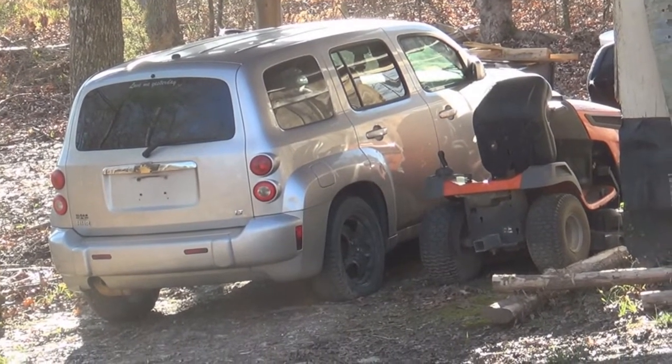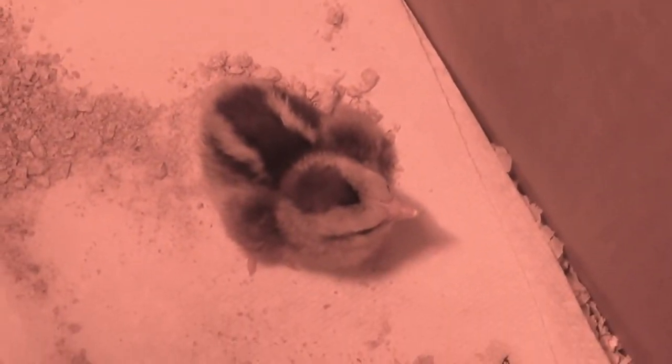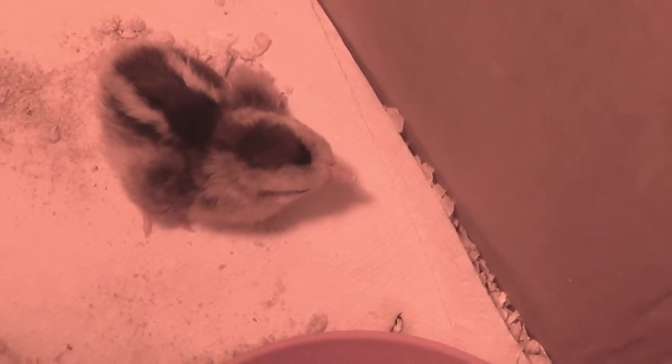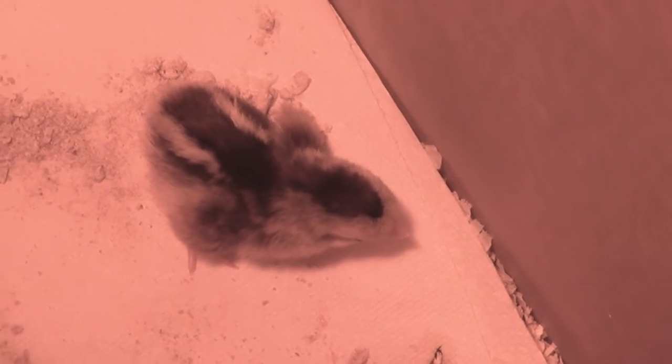There are three chicks now — the other two are hiding behind their favorite spot. I just introduced this one into the box; we just found it when we got back from the shop and went out to check, and there it was — him or her. It's still a little wobbly because it's fresh out of the egg. So April Fool's — we've got three, and the other one came on my wife's birthday.